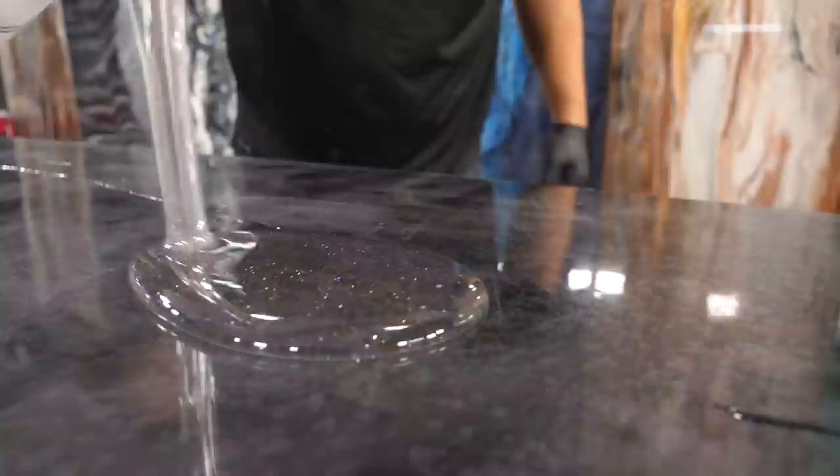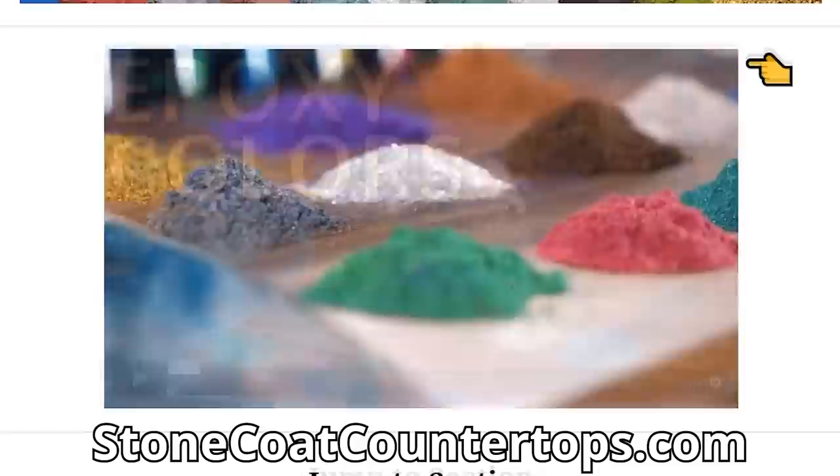Hey, what's up everyone? I'm Luke with Stone Co., and this is the question of the day. As you just found out, the color options for this countertop recipe are basically limitless. So what do you think the best color combination would be? That's the color of the board, the color of the glitter, and the color of the metallic. Let us know in the comments below — we might just do that next.